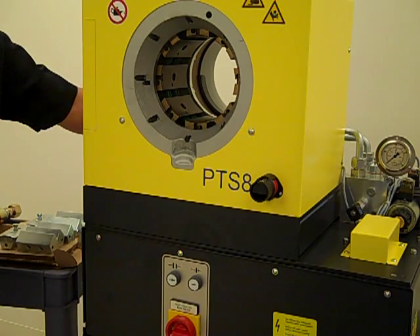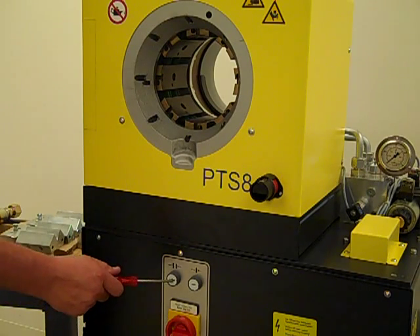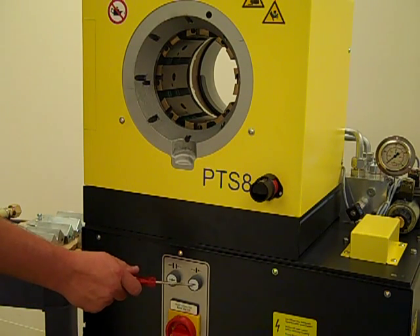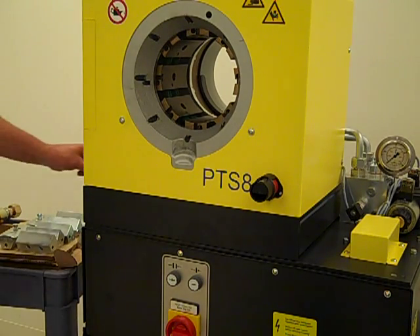The press has an on-off switch along with open and close buttons. It is recommended that the machine is turned off when not crimping. This will save energy and keep the hydraulic system from heating up.